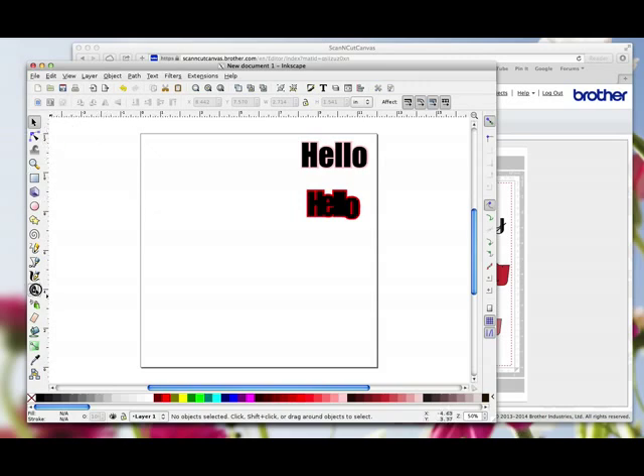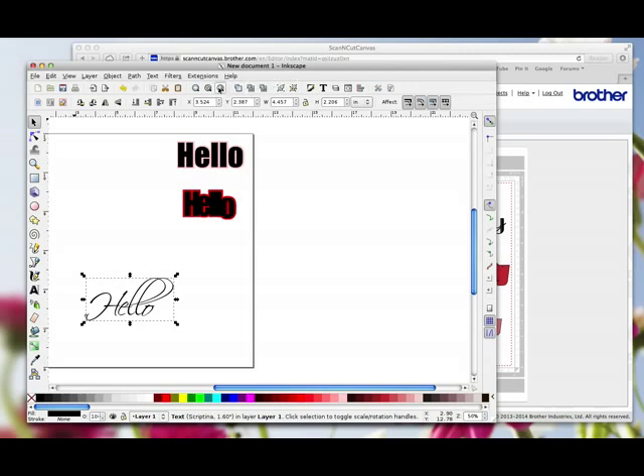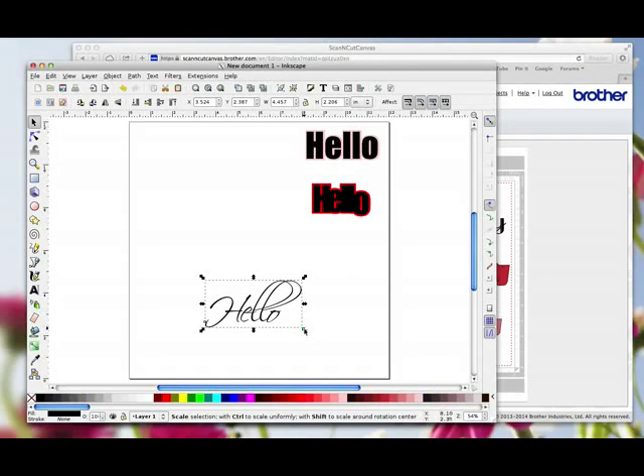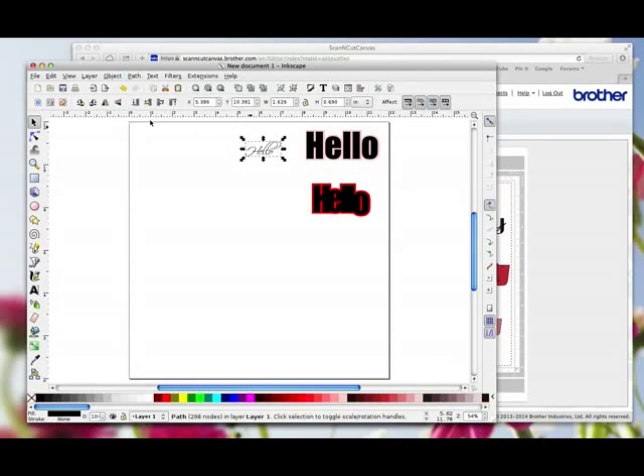Some fonts work best for handwriting, so I'm going to select the text tool and start typing Scriptina — and that's chosen Scriptina. I'm going to click on my page and type the same word, Hello. I'll bring it back into view and resize it, because I may want to write this with the pen tool. While it's selected, you've got to do Path > Union. I can't stress enough — if you don't do that, it will not open in Canvas. So that's now a font I could use the pen tool with.